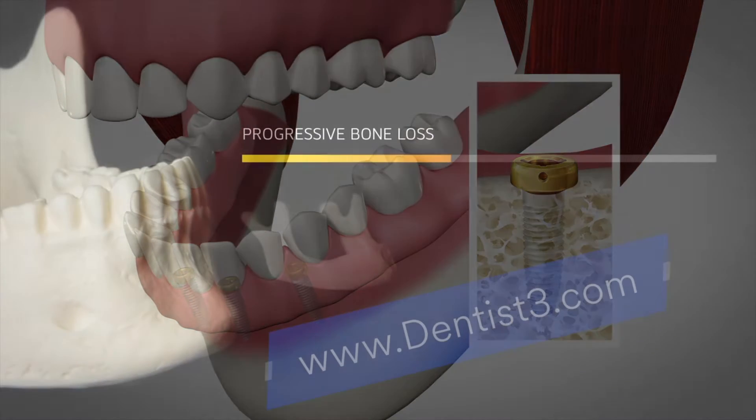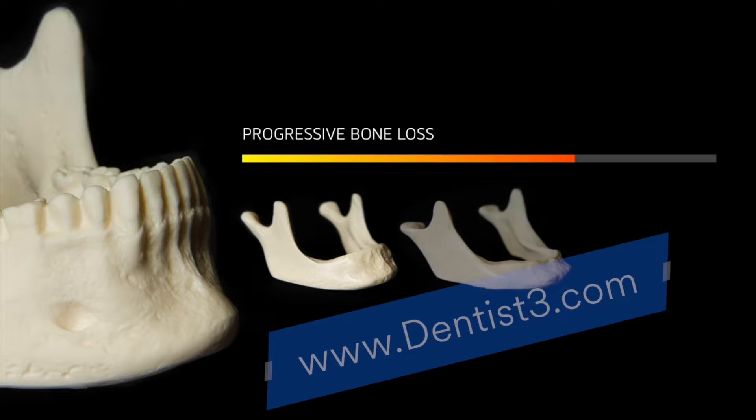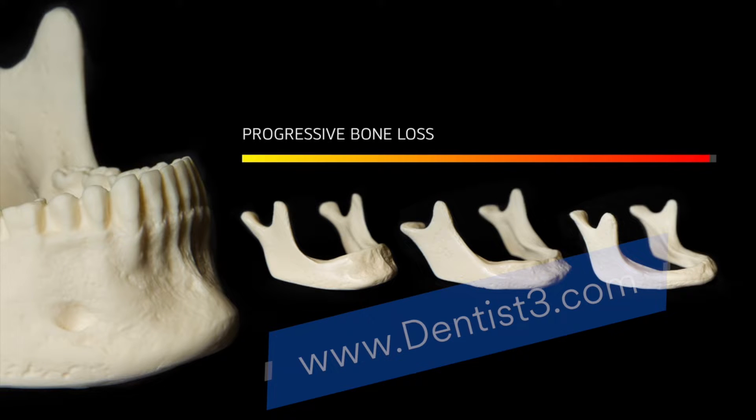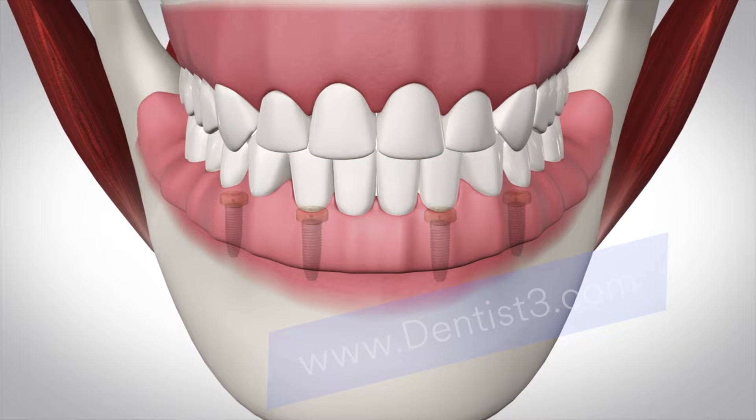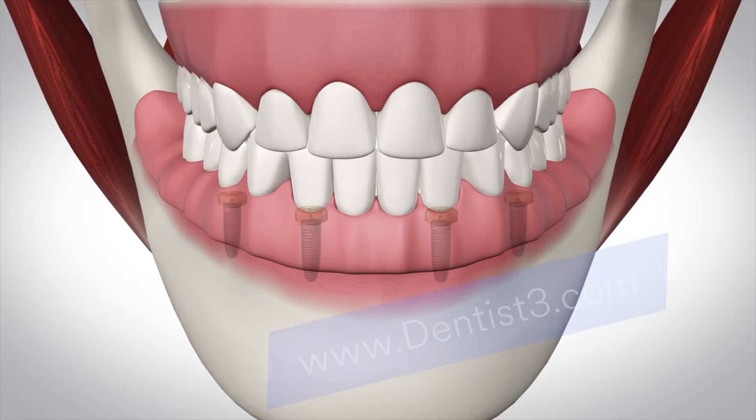When you have missing teeth, you may experience bone loss, which can eventually change the shape of your face and expose certain nerves in the jaw. With implant supported dentures, the rate of bone loss is reduced as the implants stimulate the bone.